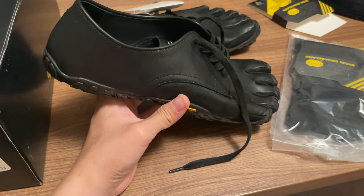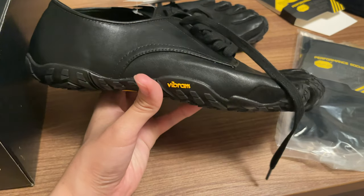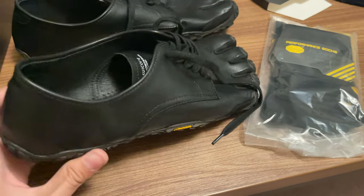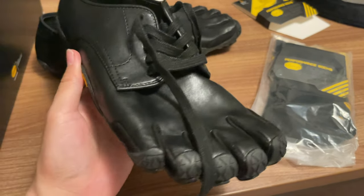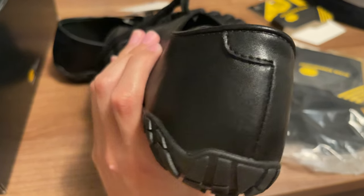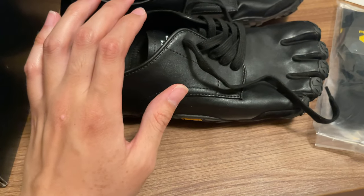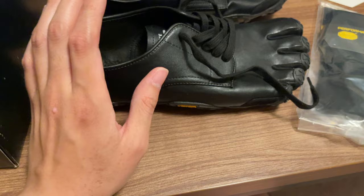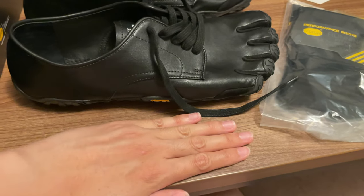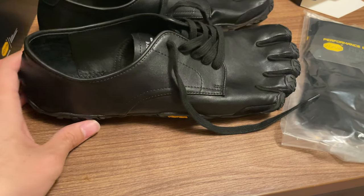I think it was Balenciaga that had boots with the same Five Fingers style. If I like these, they'll probably become my daily shoes. Lots of people wear the Five Fingers model for working out — especially lifting — because your foot gets super close to the ground, which is good for lifts.